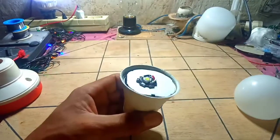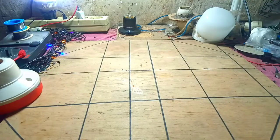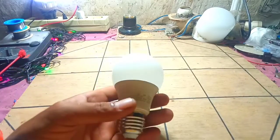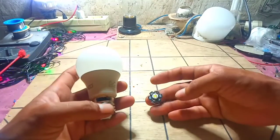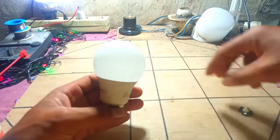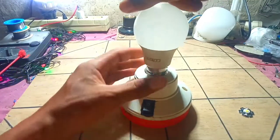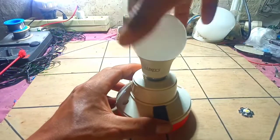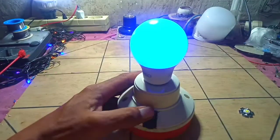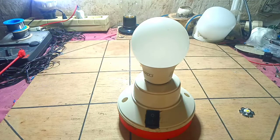Setelah diganti seperti ini, langsung saja kita mencobanya. Kita tutup kembali teman-teman. Seperti ini lampunya, yang sudah diganti menggunakan lampu LED HPL Ultraviolet. Kita bisa langsung mencobanya — kita masukkan ke rangkaian lampu emergency yang kemarin. Kita bisa langsung menyalakannya teman-teman. Nyalanya seperti ini, warnanya ungu atau Ultraviolet.